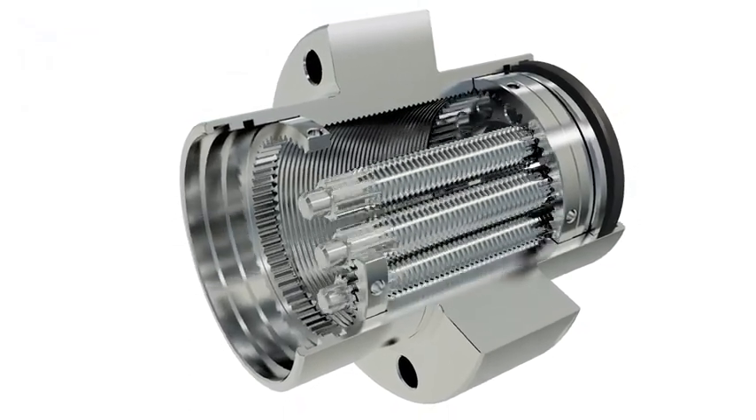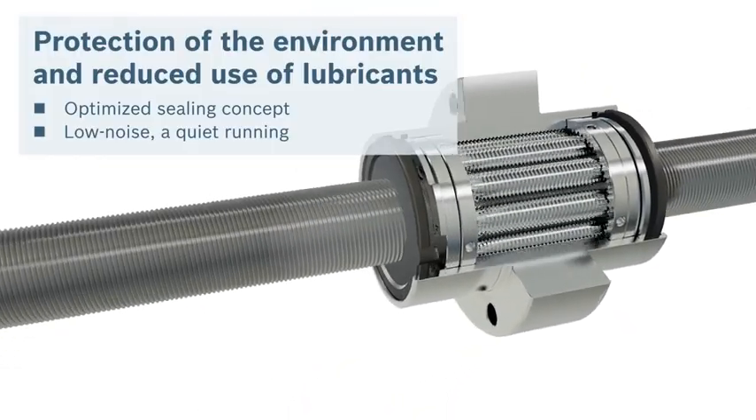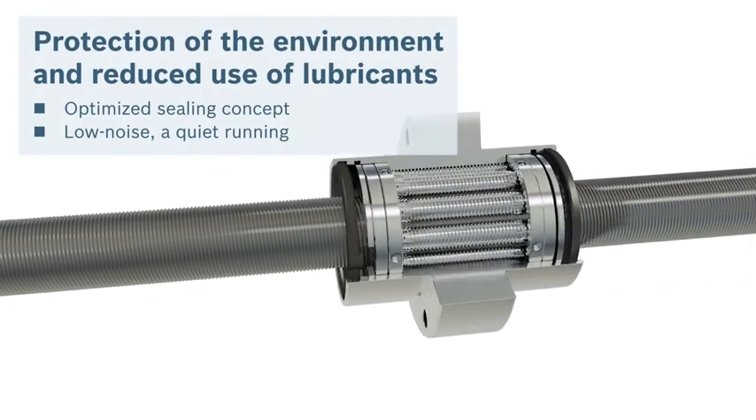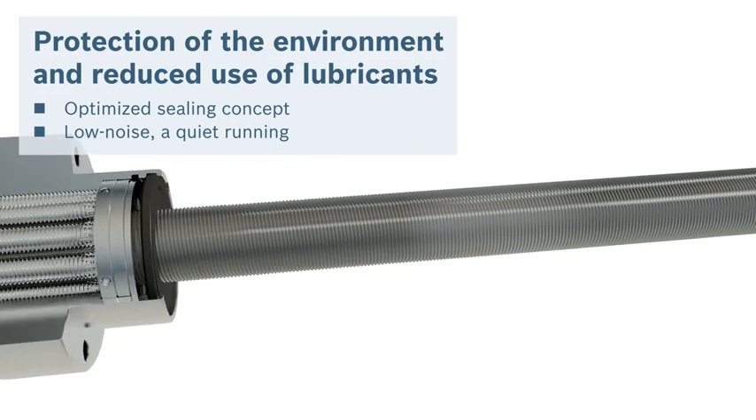Take responsibility for your environmental footprint and reduce noise emissions. Environmentally friendly contact seals require little lubricant and their design reduces noise emissions in production.